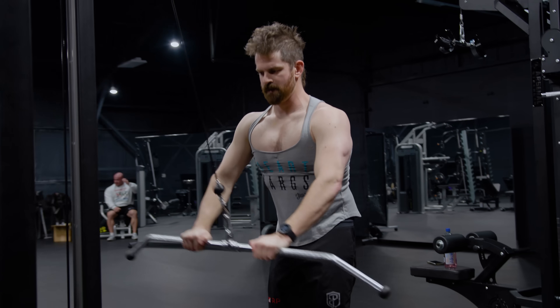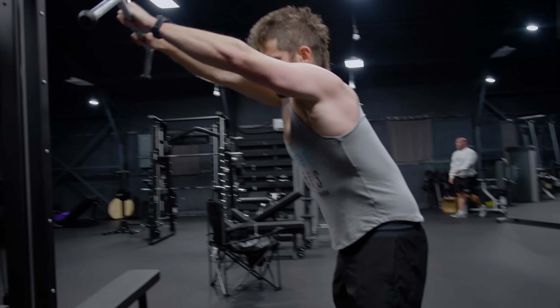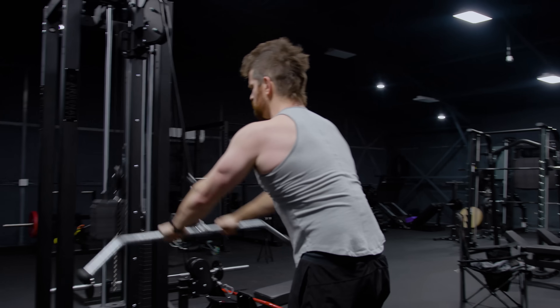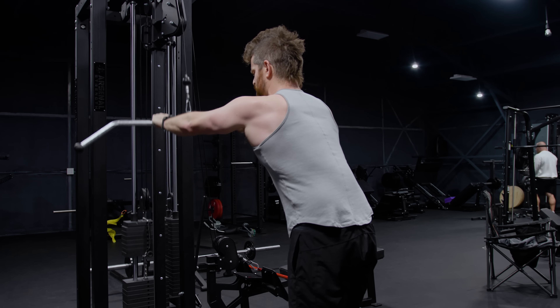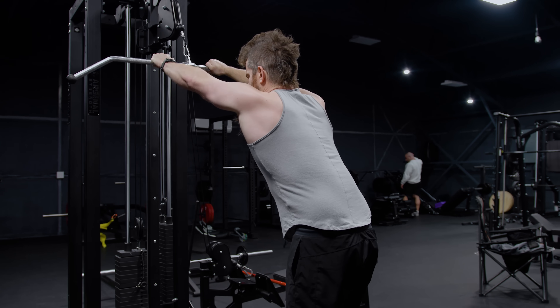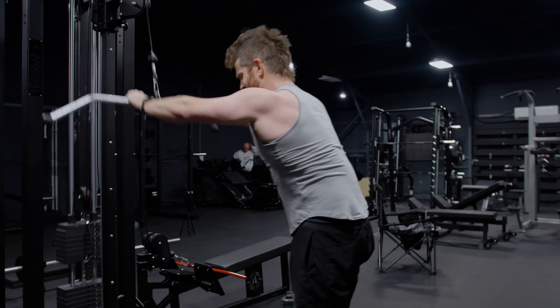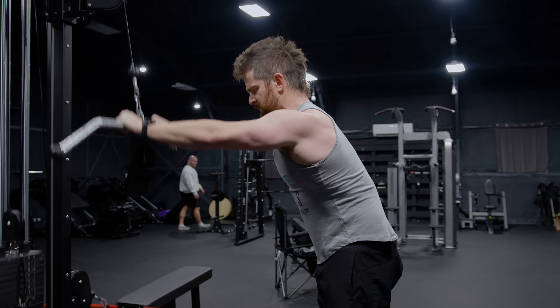I also like to do this with a pause, just to help increase my mind-muscle connection and SFR to the movement. Sometimes people just get lazy with this and go up and down, bouncing it out. Adding the pause really helps keep the emphasis on the lats and not just winging it around with your shoulders and arms.